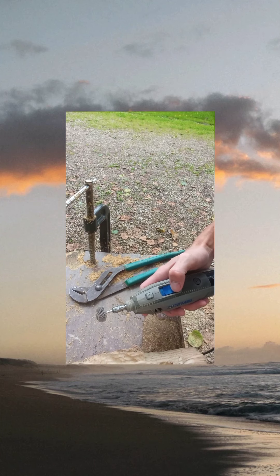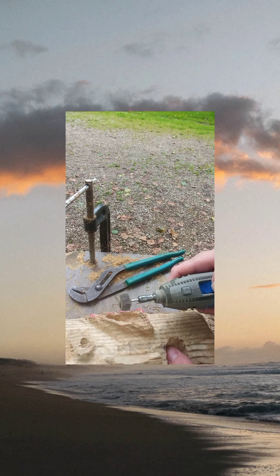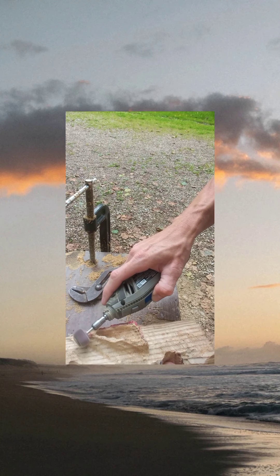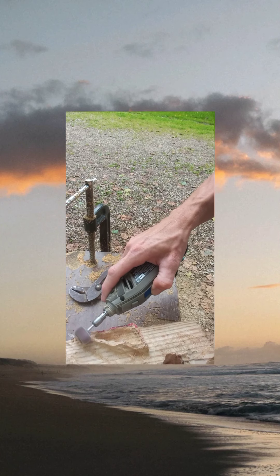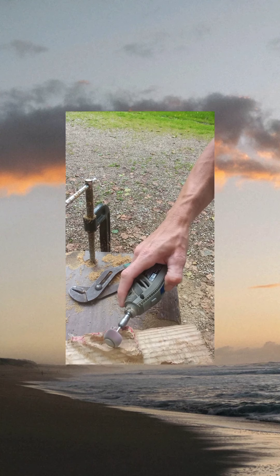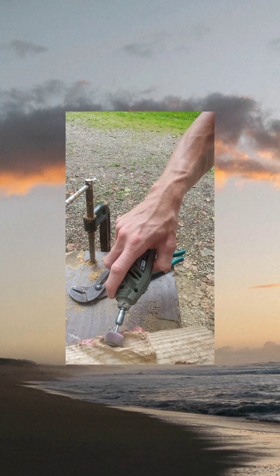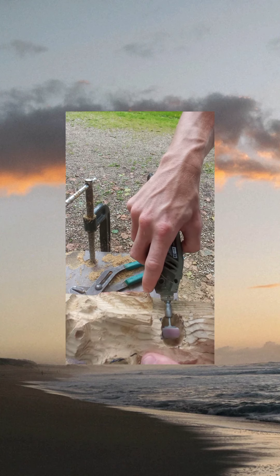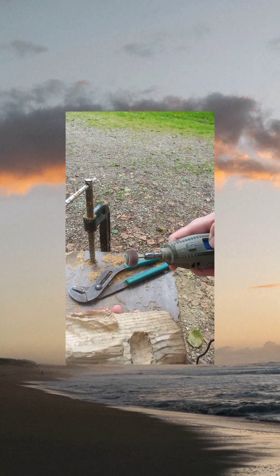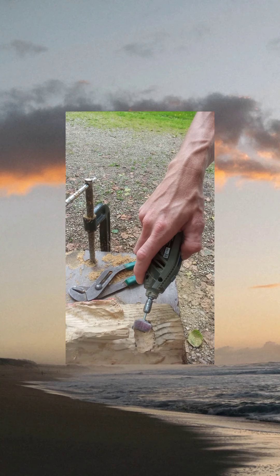So now all that's left to do is sand. When you're sanding a piece, especially if you want to try to sell it, you've got to make sure you get every little place.